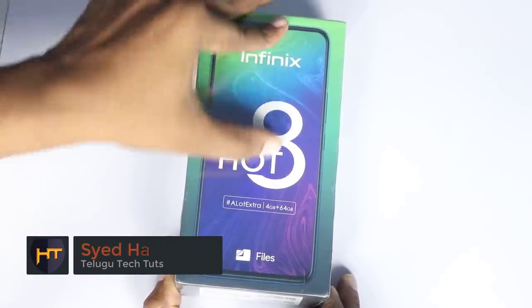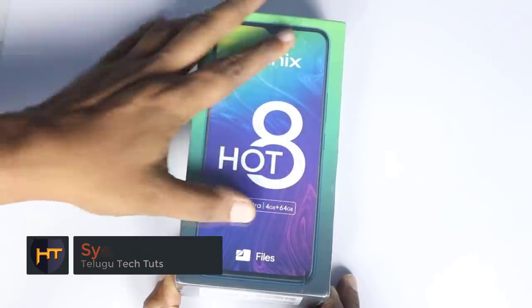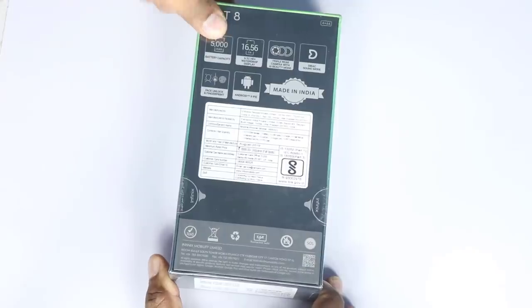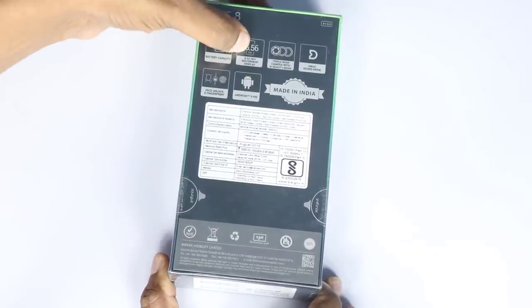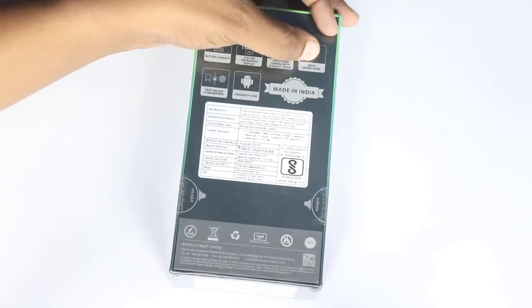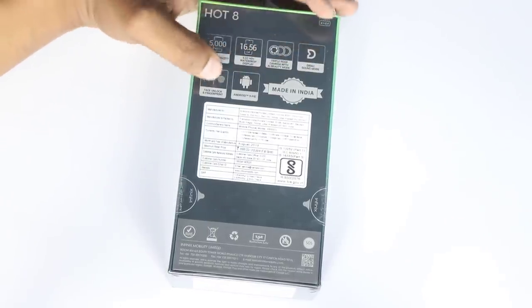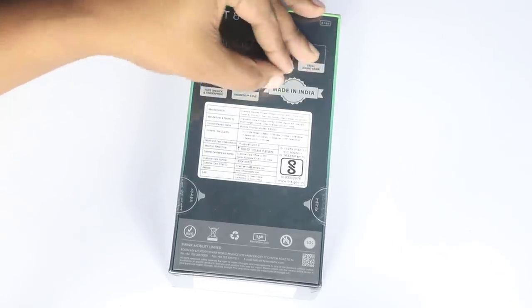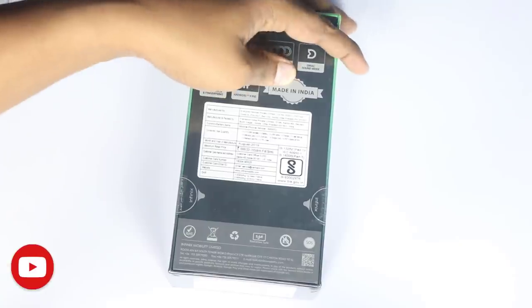I will do my Infinix Hot 8 unboxing — 4GB RAM, 64GB internal storage, 5000mAh battery, 6.2 inches HD Plus water drop display, triple camera, direct sound mode, face unlock, fingerprint sensor, out of the box, made in India.